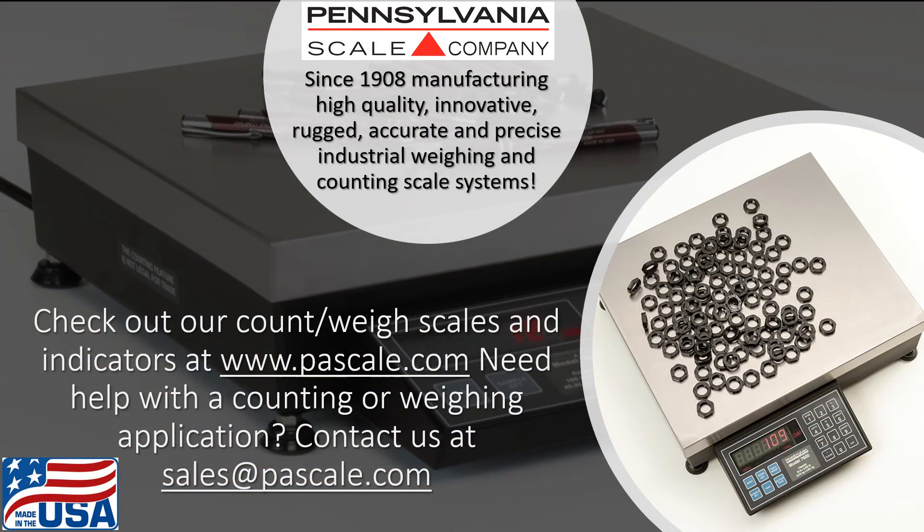Thanks so much for checking out this video. If you have questions, need technical support, would like to discuss a counting or weighing scale application, or need the name of the closest authorized Pennsylvania Scale dealer, please feel free to reach out to us through our website at www.pascale.com or drop us an email at sales@pascale.com. Thank you.